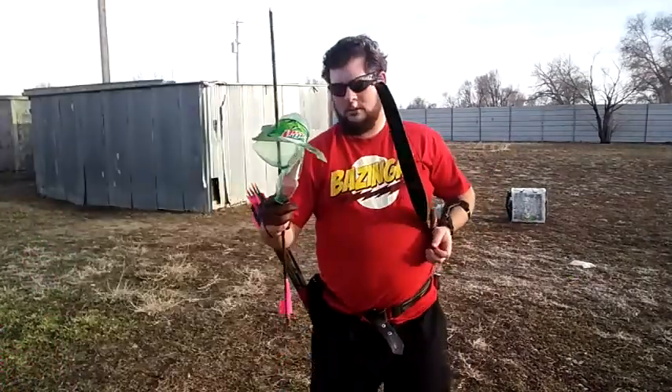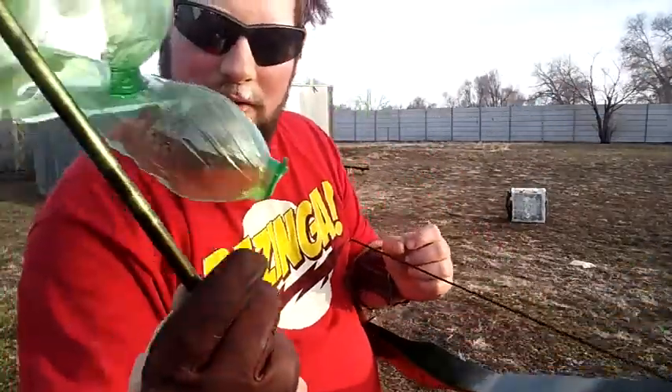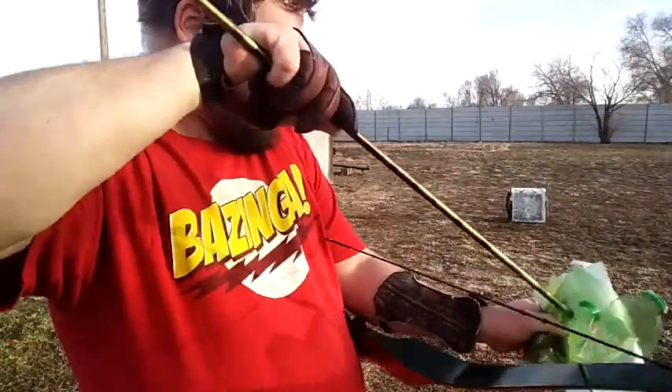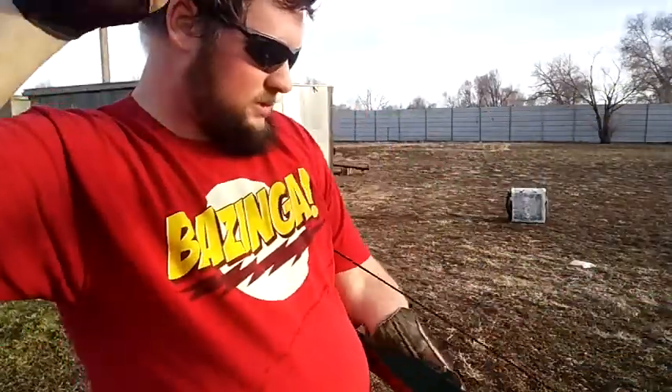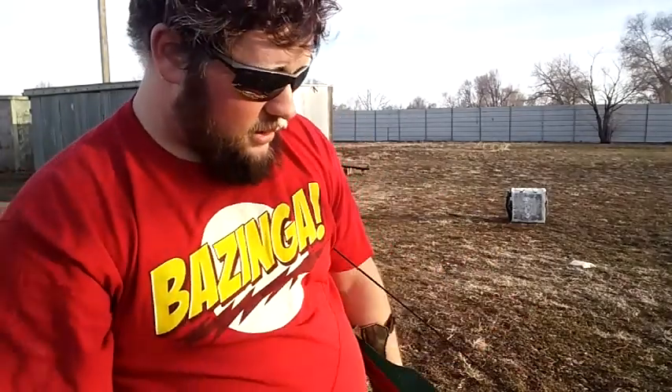Wow, that's loud! That's what's left of that bottle. Good news — my arrow survived. And here's the cap.